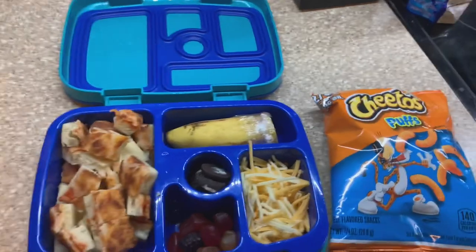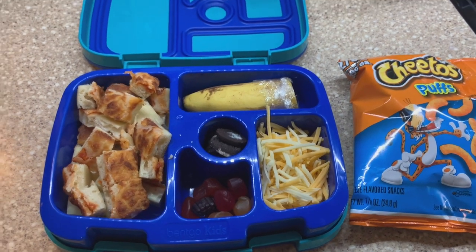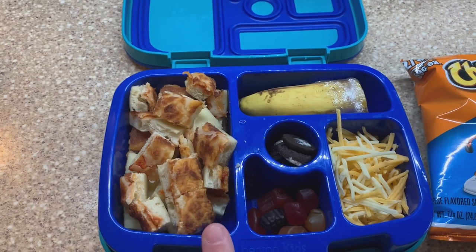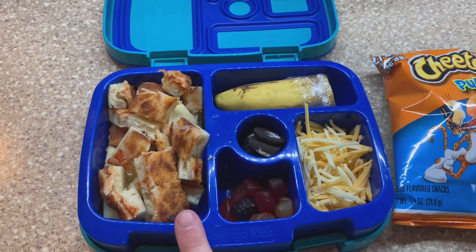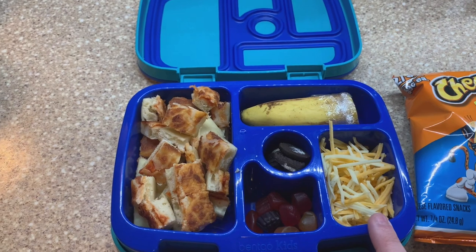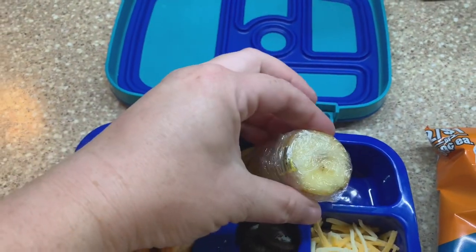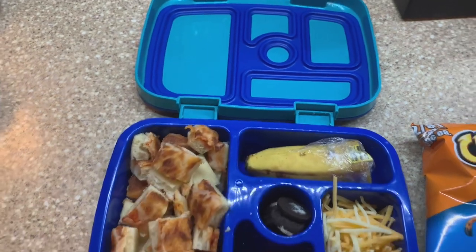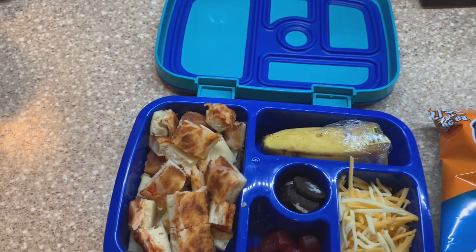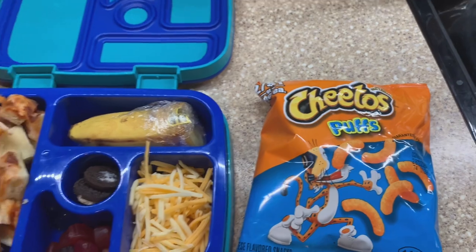He asked for leftover pizza from last night, so I just took it and cut it up. We like cold pizza in this house so it's not unusual for him. I cubed it up small so it's easier to fit more pieces into the little container. He's got some fruit snacks, some cheese — y'all already know that's one of his favorites — and half a banana. I wrapped the end in plastic wrap to keep the top from turning brown by the time he eats, because if it looks brown he won't eat it. Then a few mini Oreos as a sweet treat, and since it's Friday we're doing fun Friday, so he's also having some Cheetos.